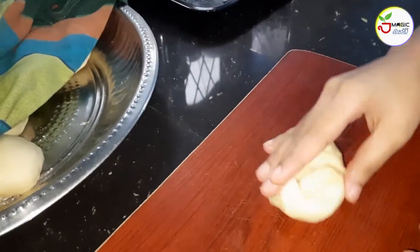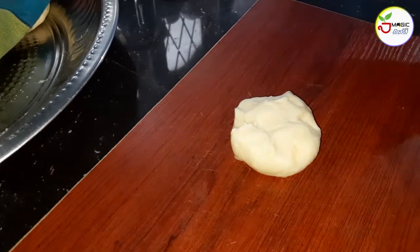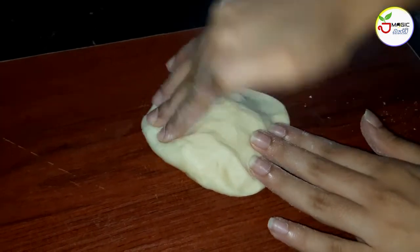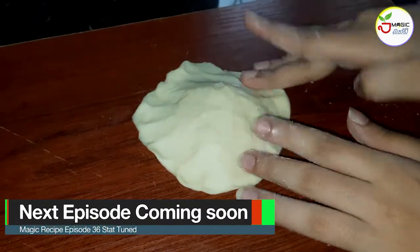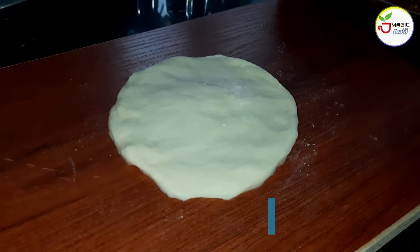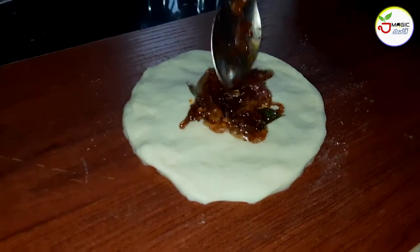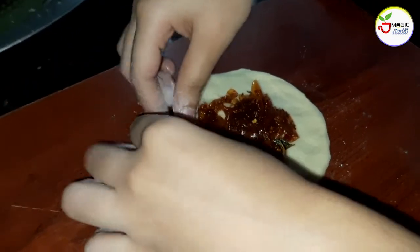Then put the serving into the oil. That's why we'll put the third half of the fish in our rice. Do we have to do the same? Do we have to do more? We have to do the fish as well.